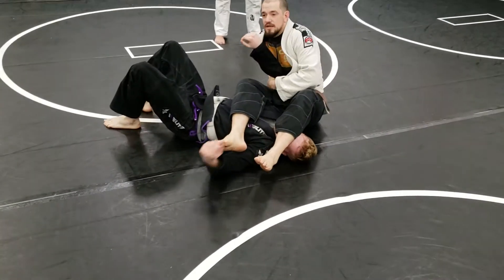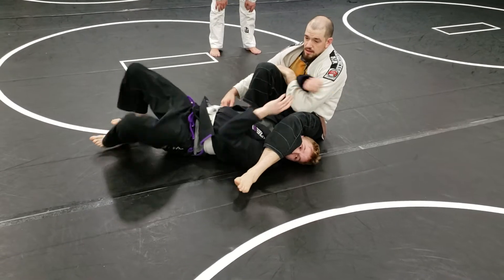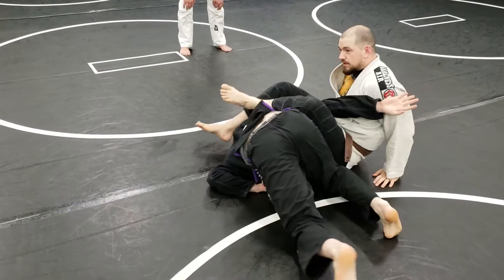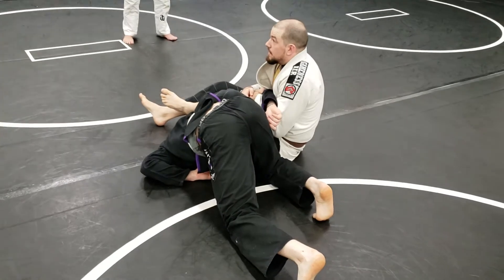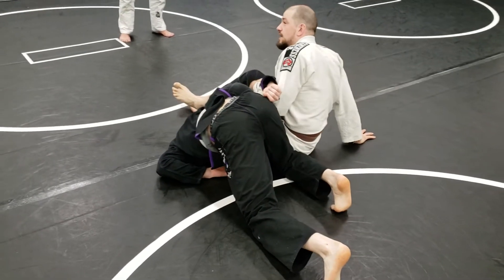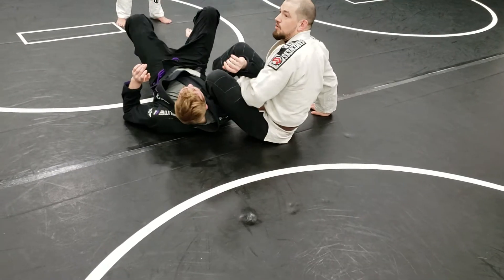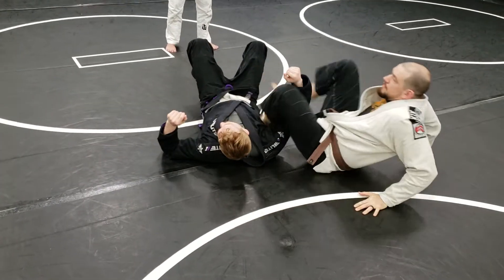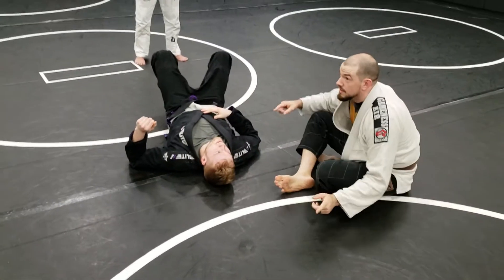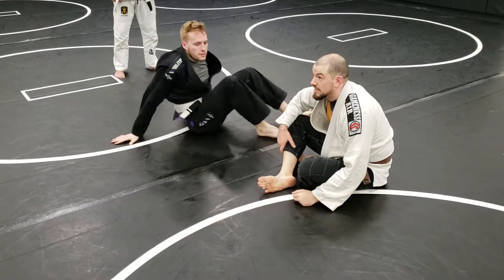My legs are crossed on that arm. He goes to run, I wrap, bring myself to it, keep that arm in place. I'm just gonna hold on to that tricep, right? Start putting a little pressure. He doesn't like it, so he's gonna roll again. I'm gonna hold on to the tricep, step across his body, grab the thumb. We're gonna encourage the roll out of the omoplata in order to get the armbar.